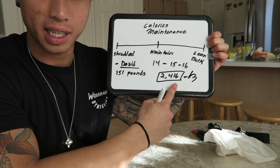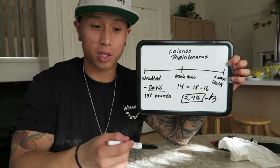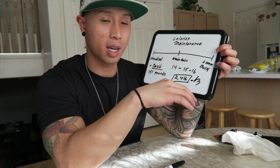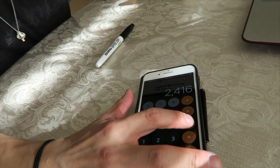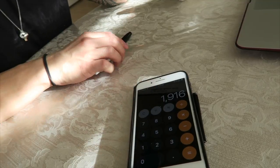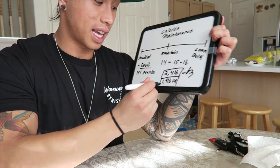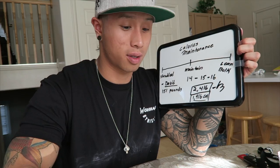Since we're going on a shred and trying to go into a deficit, I'm going to decrease his calories by 500 to 600. You can always adjust along the way — if you're not losing about a pound to a pound and a half a week, just adjust. So 2,416 minus 500 gives us 1,916 calories. That is his shredding calorie starting point, and he can adjust it every week depending on how he feels.